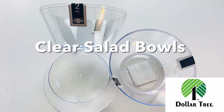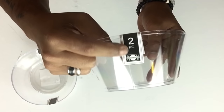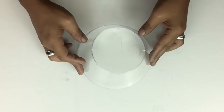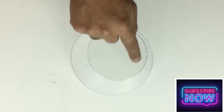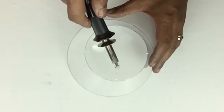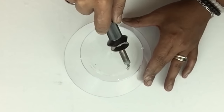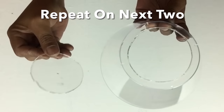I'll be starting off with clear salad bowls — they come two in a pack but I'll only be using three. I'll take each bowl, flip it upside down, and use my soldering iron to follow the trace line already on the bowl and cut a circle. I'm making my own flower pots because this time of year the stores only carry Halloween or fall items, not flower pots.